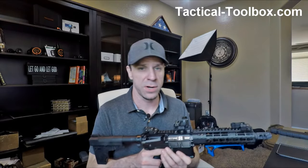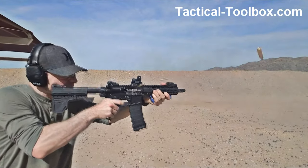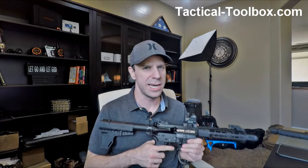I'll put some B-roll footage so you guys can see that. But like I said, it feels like you're getting punched in the face, at least in the sinus area. It's not really like getting punched, but it's kind of annoying.